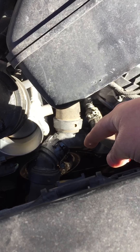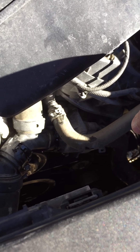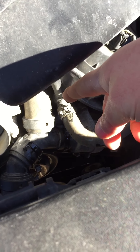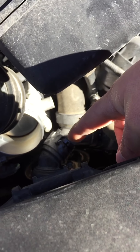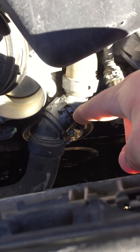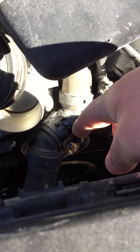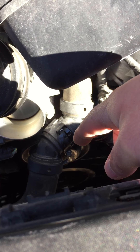It sits right there, and there are O-rings in here — you see that O-ring right there? Over time they flatten out and go bad. This is the one I just took out of there. What will happen is when it gets cold and it flattens out, your truck will leak coolant.